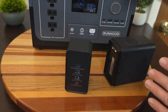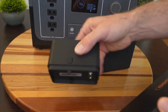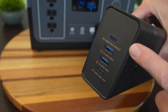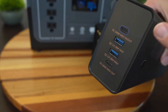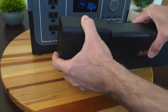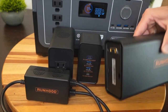Something else to point out: there are little add-ons that connect directly to the energy bars themselves. One is called the DC Engine — it clips onto an energy bar and gives you two USB-C ports at 100 watts power delivery, plus two USB-A ports, and you can even charge the energy bar through the USB-C port at 100 watts. You can also get an 80-watt inverter that plugs directly into the energy bar. The Runhood ecosystem means you don't have to buy everything at once — you can add energy bars and accessories over time.